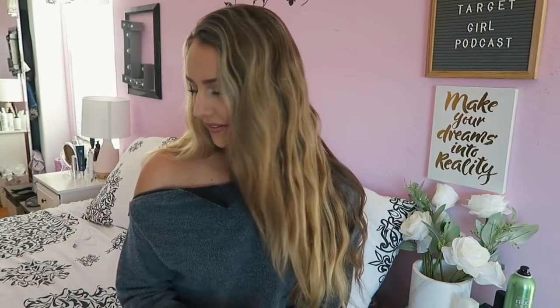Hey guys! Today is going to be a DIY video and I haven't done one in a while, if not ever. I think I've done a few food baking videos but not really anything arts and crafty. This is a super simple DIY but if you're graduating high school or college very soon, I think you're gonna love this one.